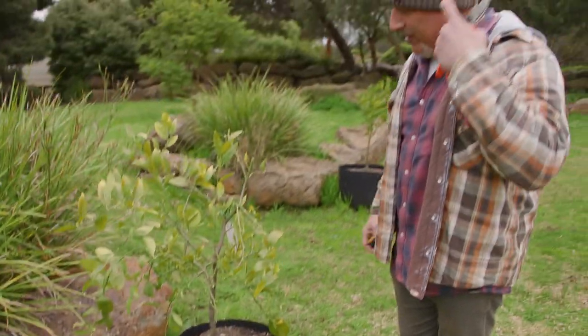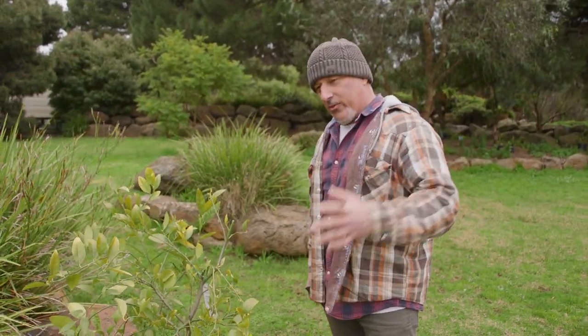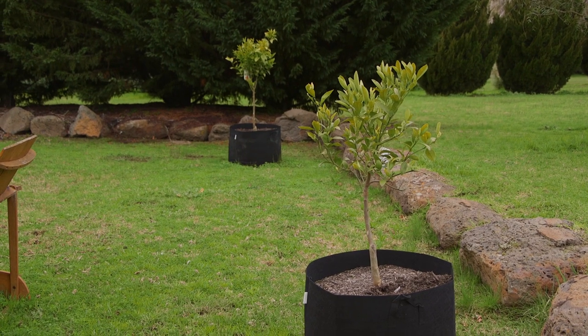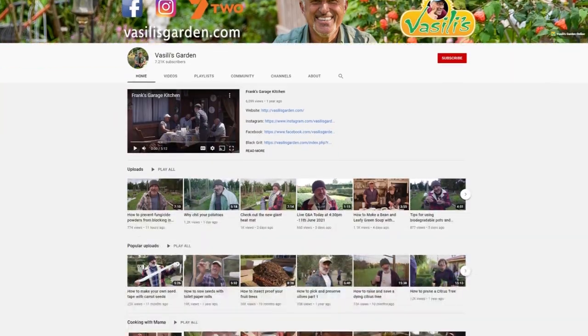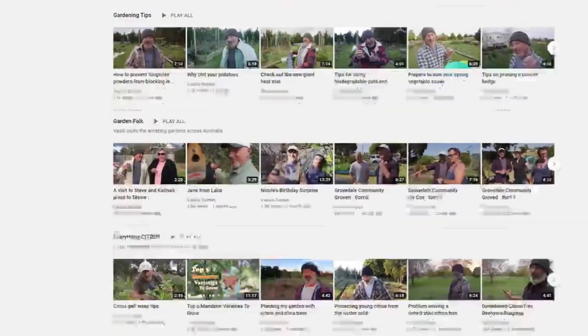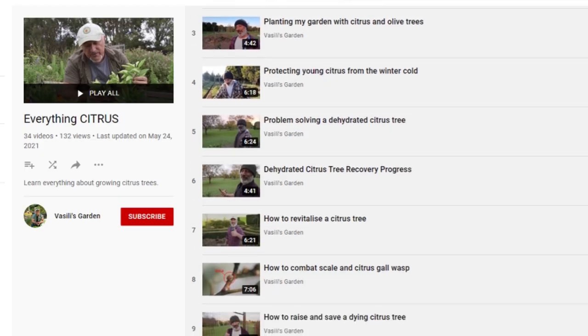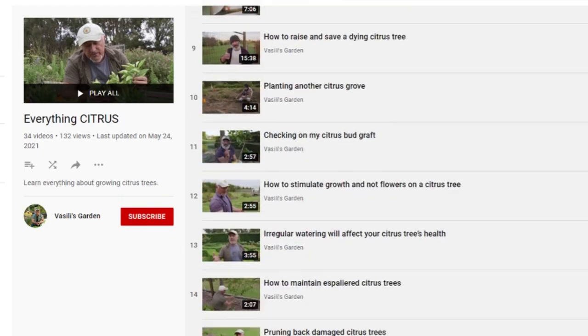We haven't been out here for a while, I thought I'd come and visit them. This is the one that was going backwards because we had them in terracotta pots. Some of them were in plastic pots. If you want to see what they were looking like back when we first did it, go to our YouTube channel and you can see the designated playlist on citrus trees — all things citrus — and you'll be able to see me repotting, grafting, propagating, transplanting and things like that.